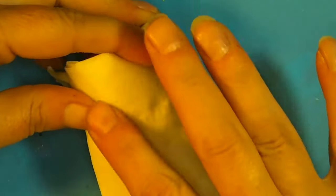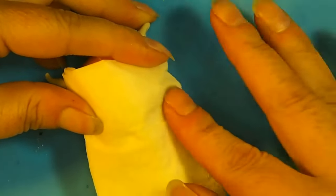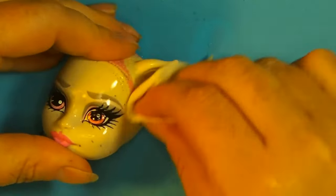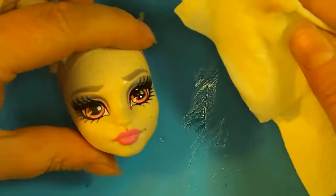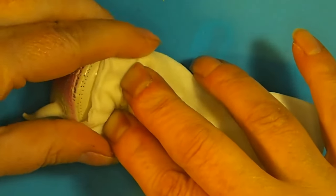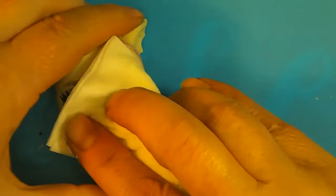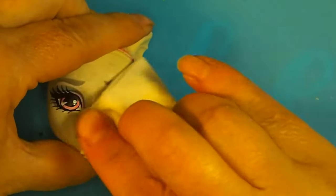Next was probably my biggest mistake of this doll. I tried to remove the face paint with rubbing alcohol assuming it was the same thing as acetone, and it did not work. I tried nail polish remover but mine did not have any acetone in it, so I basically scraped the color off and it took way too long and was ridiculously difficult. This is definitely something I have remedied — I bought some acetone now, but I was almost done with the doll by the time I realized what I had done.